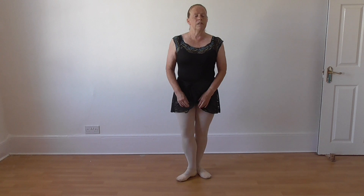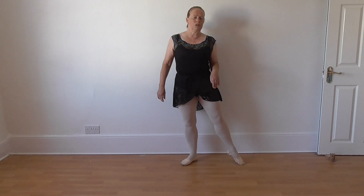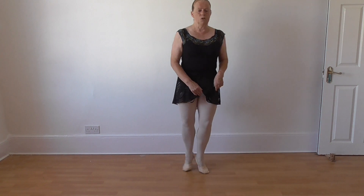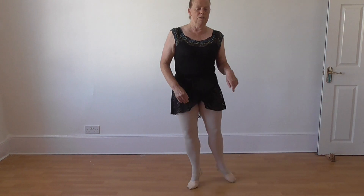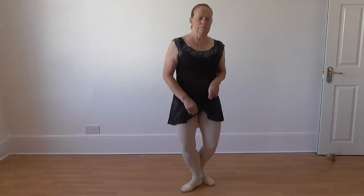And one, and two, and three, and four. And this time emboîté coming en avant. One, two, three, four, five, six — whatever it is. And a nice big relevé passé devant.